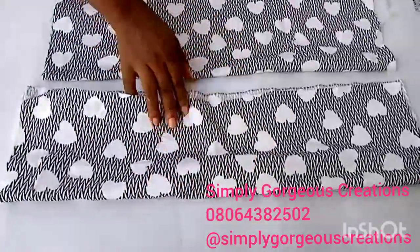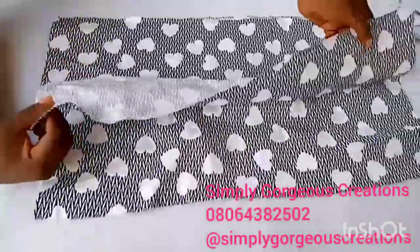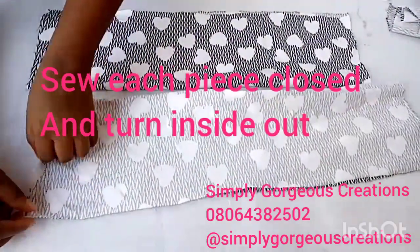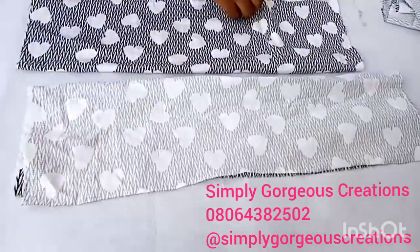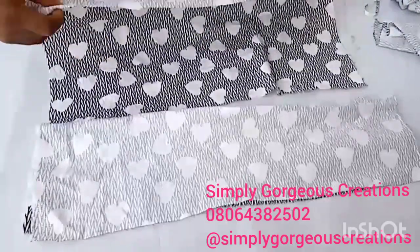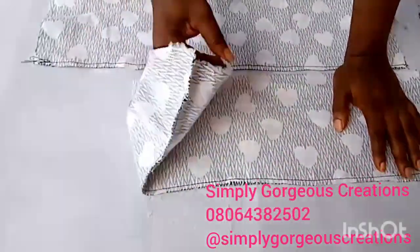The next thing will be to take them to the sewing machine and sew them closed. Don't sew this end because you need to turn them out. After sewing, this is how it looks.